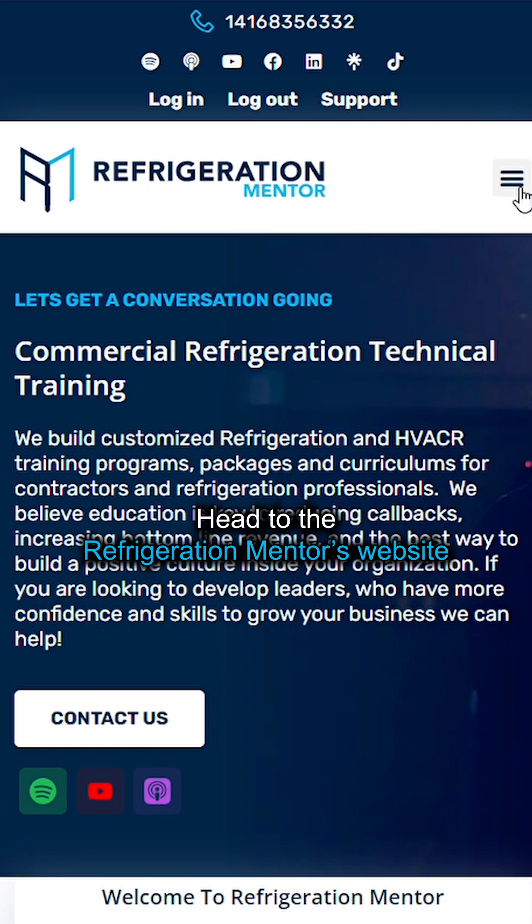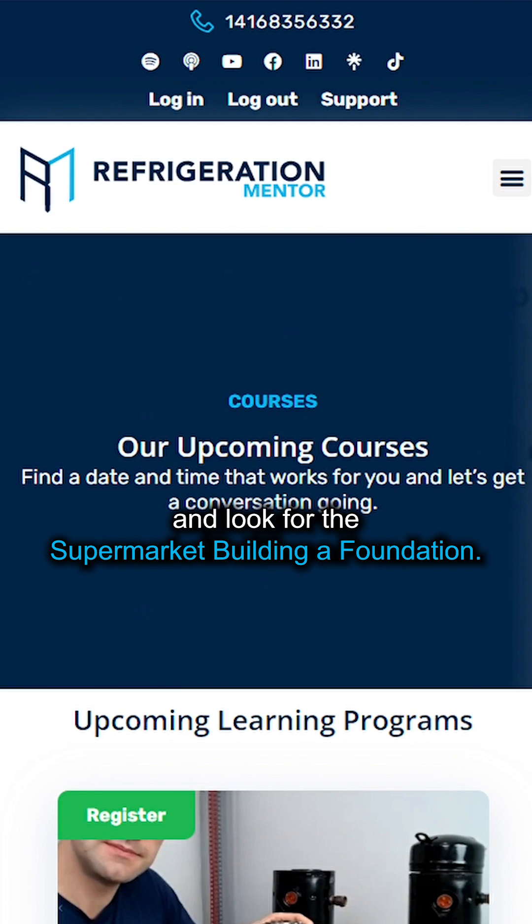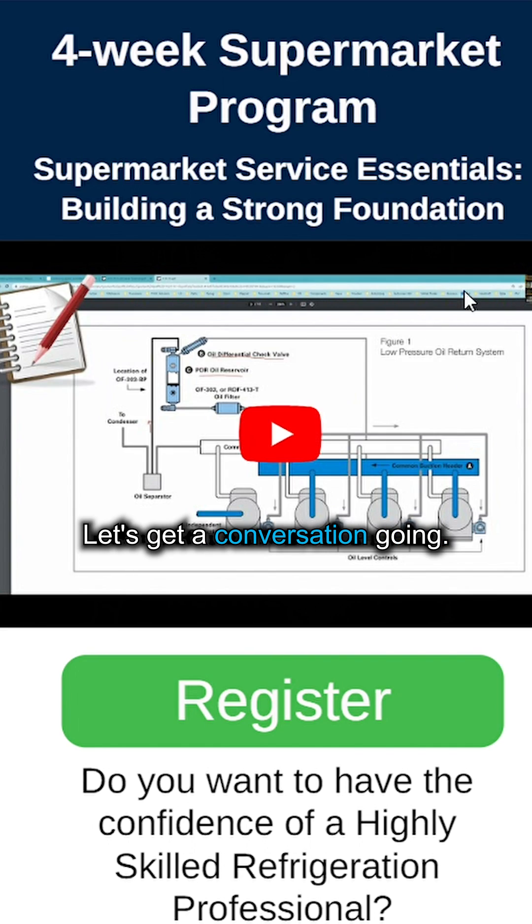Head to the Refrigeration Mentor website, check the courses page and upcoming courses, and look for the supermarket 'Building a Strong Foundation' course. My name is Trevor Matthews — let's get a conversation going.